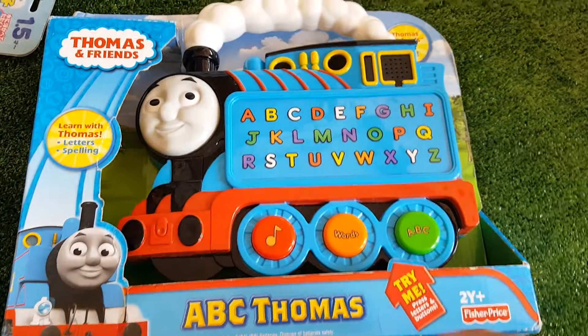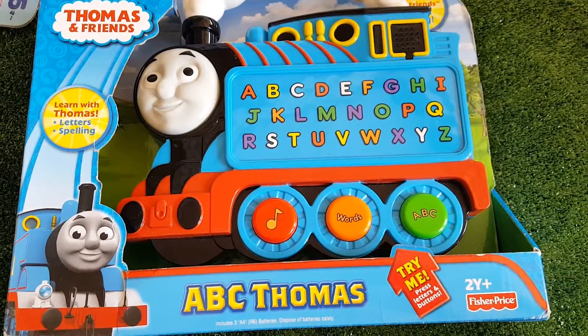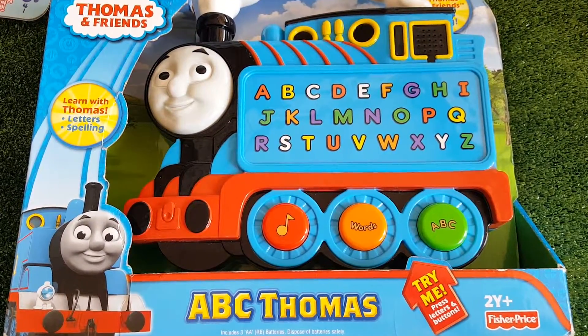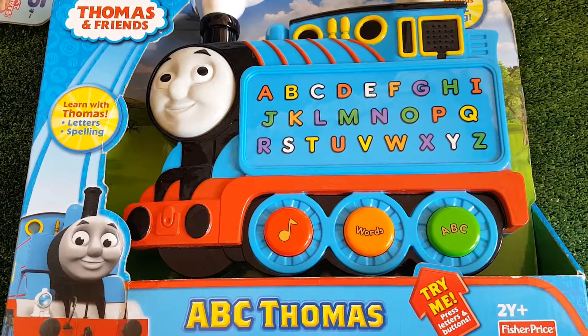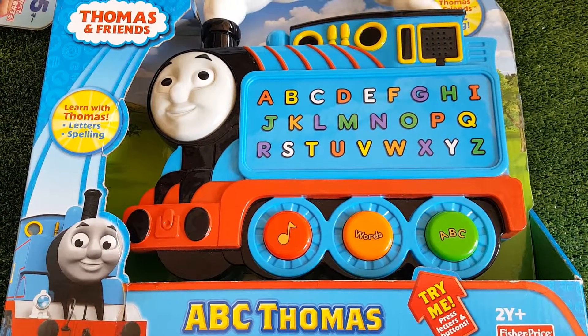Find the letter Q. Help me sing the alphabet. A, B, C, T. What comes next? What comes next? Okay.